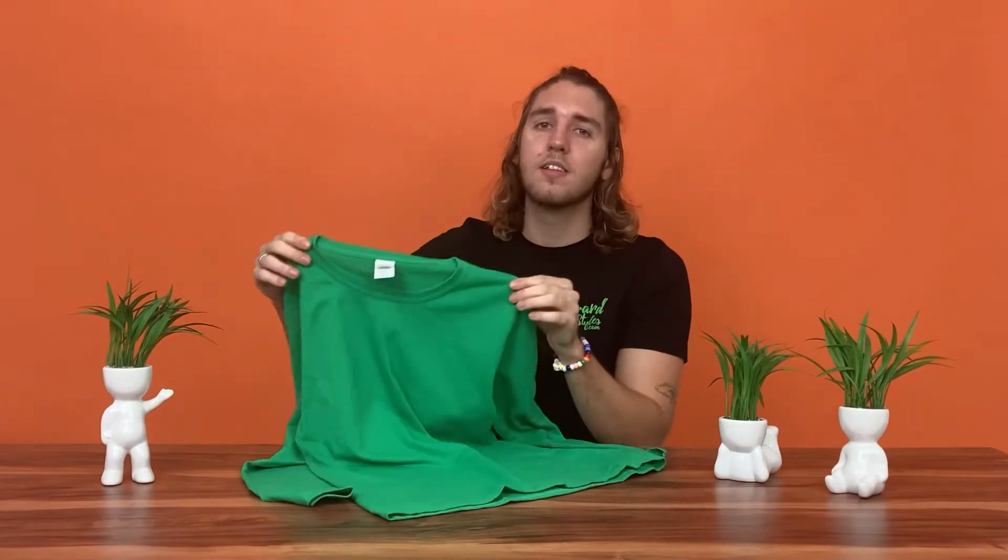And of course, this Gildan long sleeve tee also features a convenient tearaway label. At Awkward Styles we print your designs using direct-to-garment printing and eco-friendly water-based inks. Your designs will turn out super vibrant and have a high durability. Check it out for yourself.